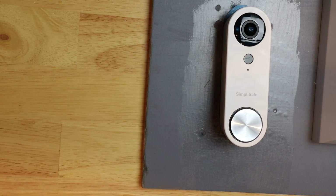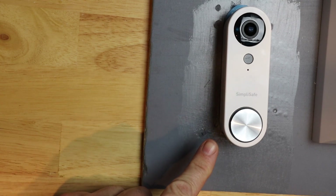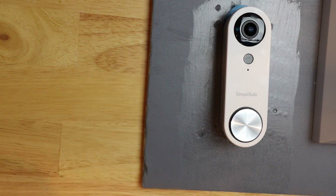Today I'm going to change the Wi-Fi network on the SimpliSafe Video Doorbell Pro. Let's get started.